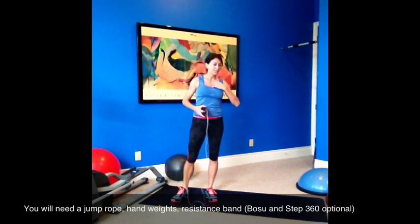Guys are ready. Have a towel handy, water. Our first one is in. I put high knees jump rope, but I'm going to start since the first one is doing jacks jump rope, and then the second round through we're doing high knees.